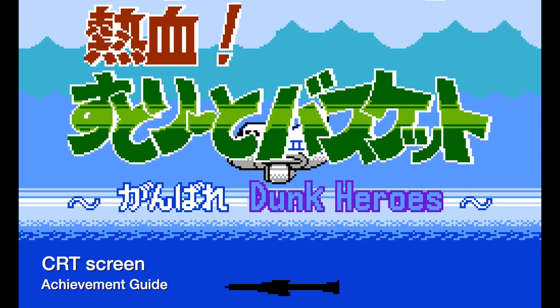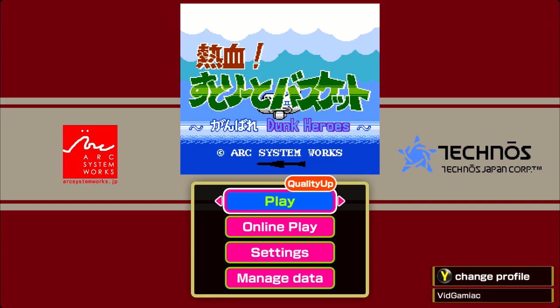Hey everybody, it's Ryan here from Gimiac.com. Here we are today back in Naketsu Basketball, grabbing the CRT screen achievement. This is to adjust the scan lines.